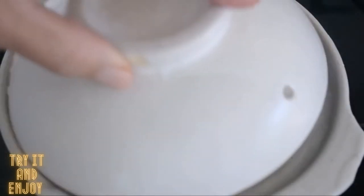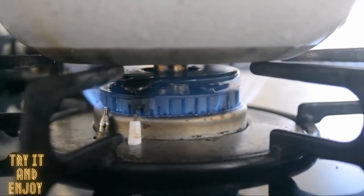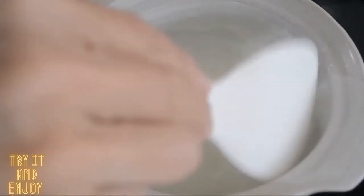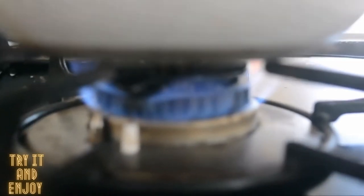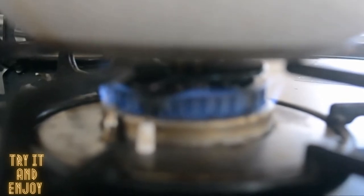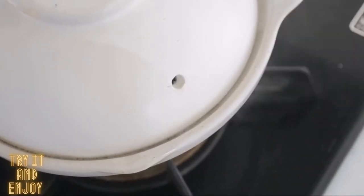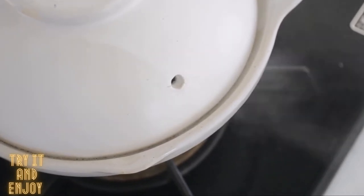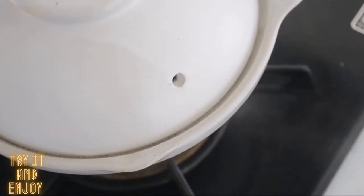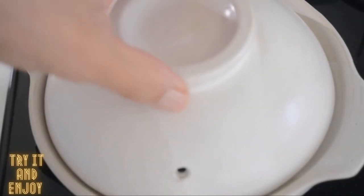Put the lid on and turn on the heat. Put on medium heat and bring to a boil. Give it a good stir when it comes to a boil. Cover the lid again and cook for 10 minutes on low heat. Do not take the lid off when the steam comes out fast — adjust the heat to very low. Stay calm and trust me. After 10 minutes, turn off the heat.